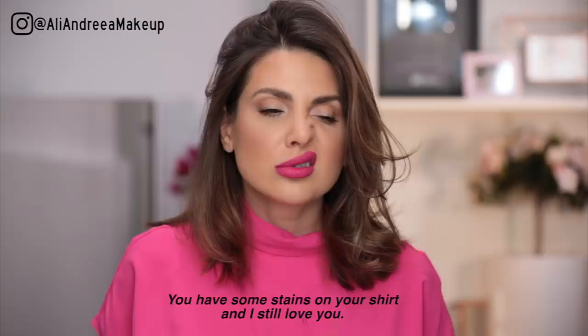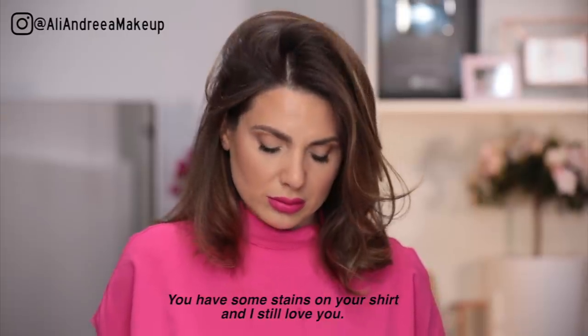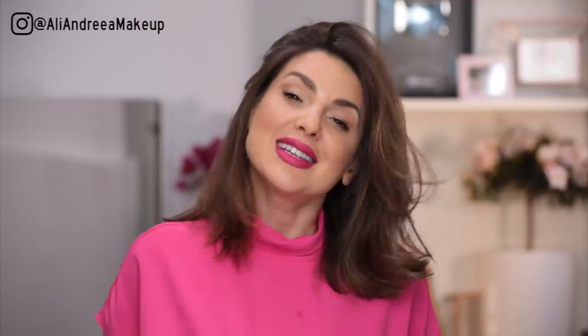Why are you looking at me like that? Would you still love me if I was like this? If my face was like this? You still love me with stains on my shirt?